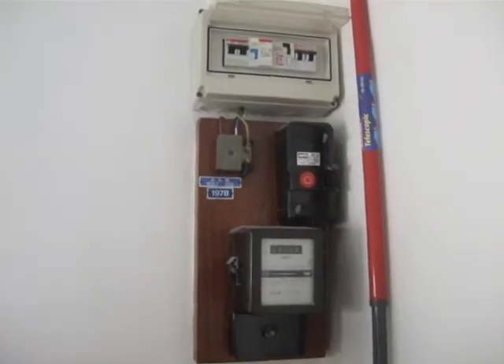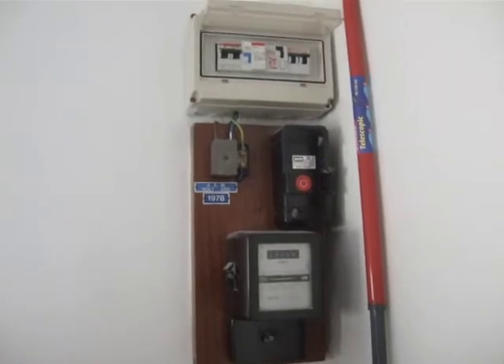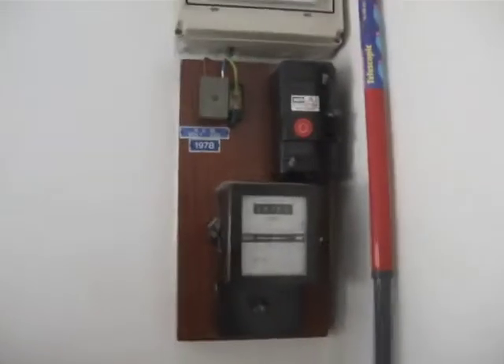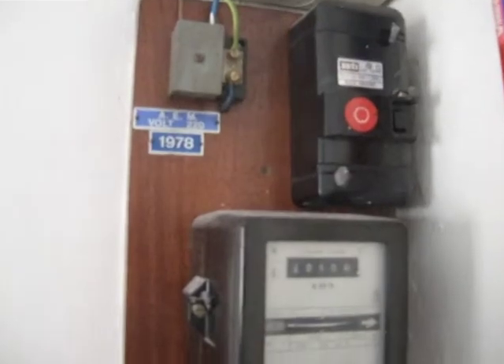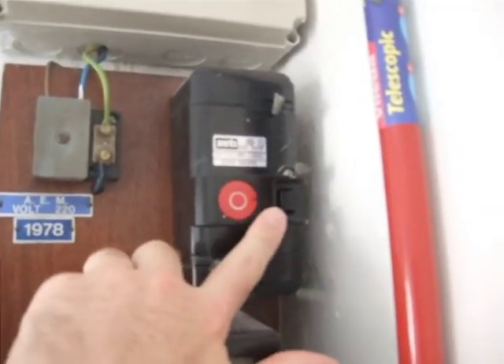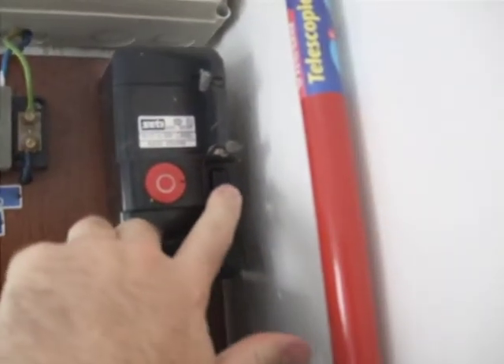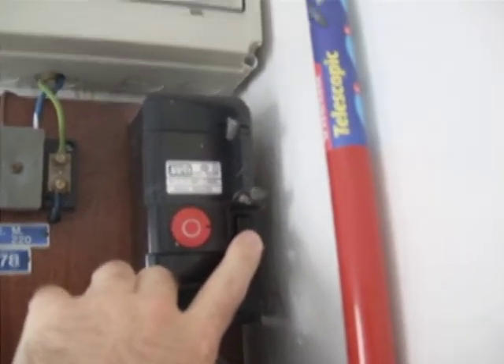Did you make the mistake of running the dishwasher at the same time as the washing machine? Then you've blown a fuse. This fancy contraption from the 1970s is the fuse box. You can see the main circuit breaker for the entire apartment is here — this will break the electricity, and pushing this one in will turn it back on for the entire apartment.